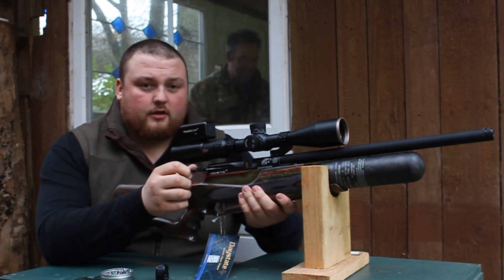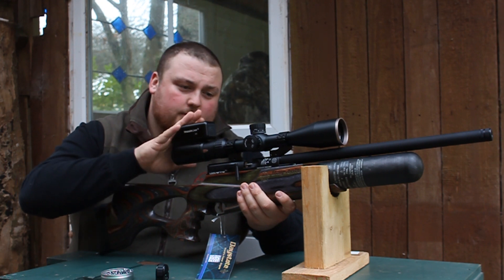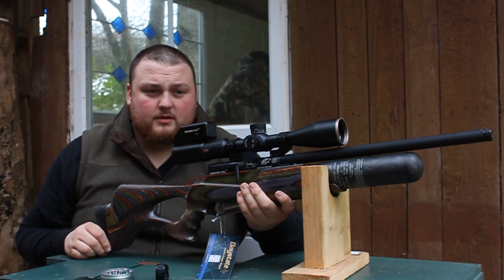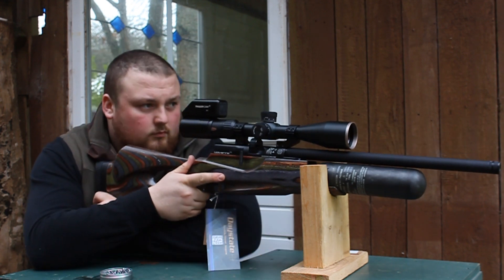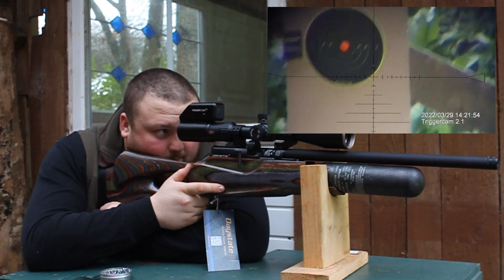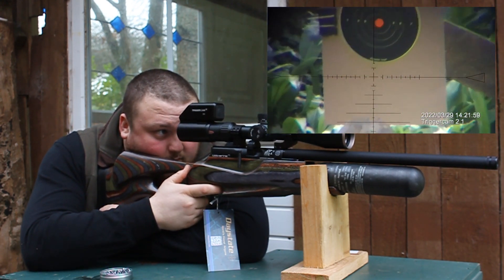We're going to shoot a five-shot group at 45 yards. I've got a trigger cam on the back here on top of the scope, so you should be able to see what I'm seeing through the scope. There's my 45-yard target — there's a little bit of wind as you can see, so we'll just see how five shots go out of this one.